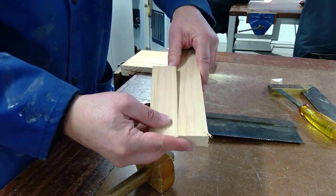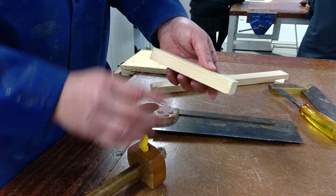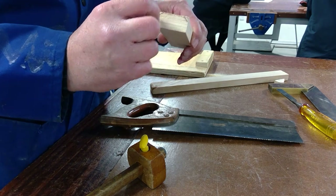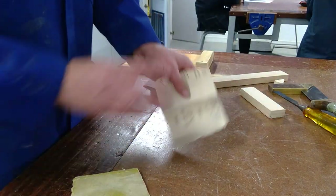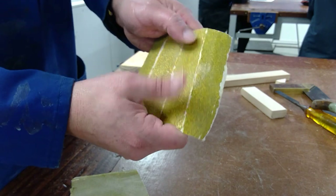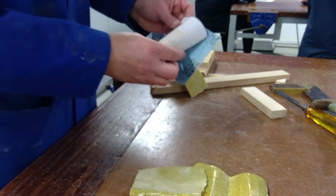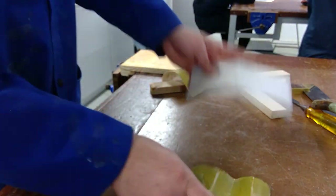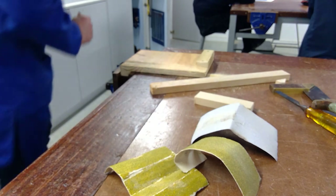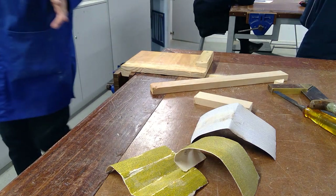You're going to repeat this process three times to make three identical pieces. Now I'm going to use sandpaper to sand the edges to create the angle. On the back of the sandpaper you'll see a rating — this one is P80 and that's quite rough. The smaller the number, the rougher the paper. This one is P120, a bit finer, and this is P220, the finest we have. You can feel the difference between them.